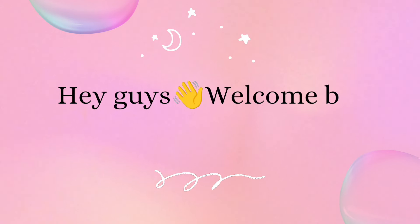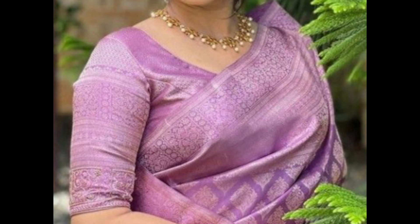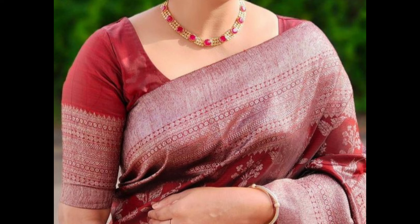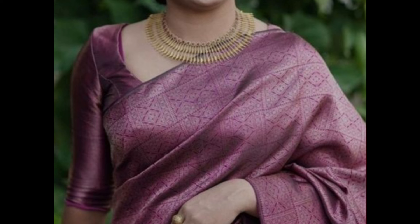Hey guys, welcome back to our channel. In today's video, I am showing a few simple pattu saree blouse designs. Simple pattu saree blouse designs often emphasize elegance and understated style, complementing the rich texture of the sari itself. Here are some classic and refined blouse designs that pair well with pattu sarees.